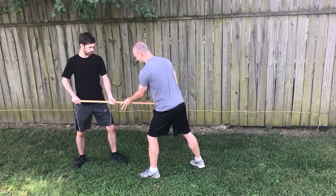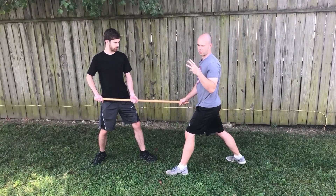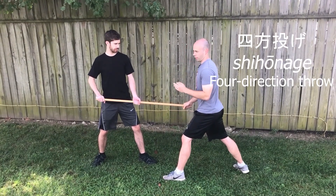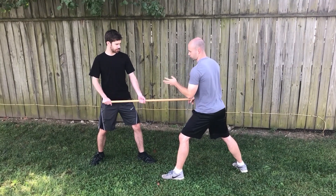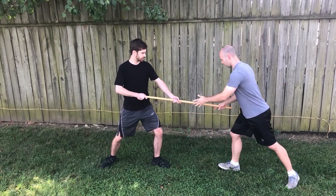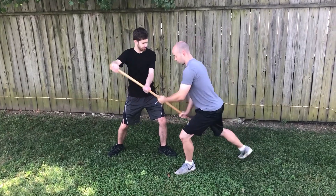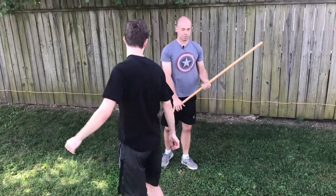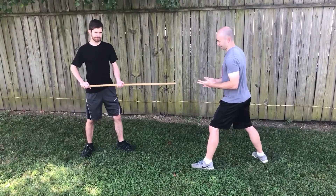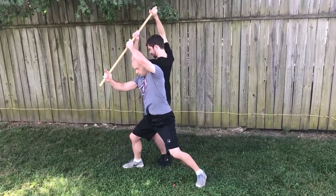Assuming I do get a hold of the staff, there's a few things I can do. I'm going to demonstrate three techniques and a couple of variations, then we'll do a little pressure testing. The first technique is called shihonage — it's a directional type of throw. The basic idea is when I come in and the attacker thrusts, I step right here, take this foot, and rotate on this foot as I drive the staff up. I rotate through and then cut down, and my attacker is forced to either hold onto the staff and hit the ground or let go.